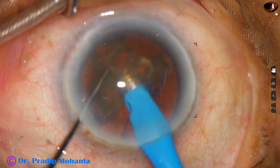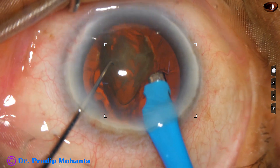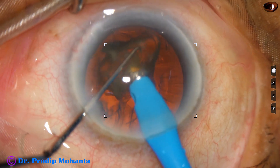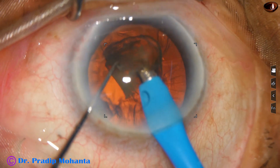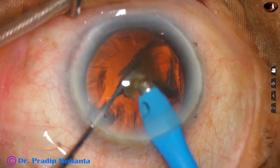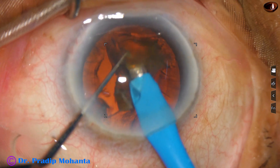It is taking a lot of time for emulsification of the pieces. This is a real-time surgery, not at all edited. This is the last piece. At this time, the vacuum is 350 and flow rate is 35.